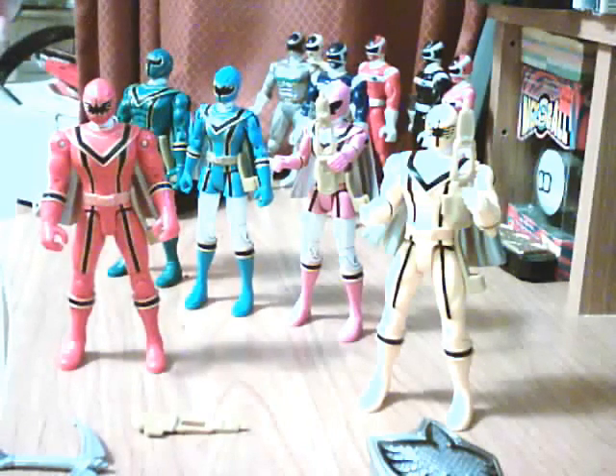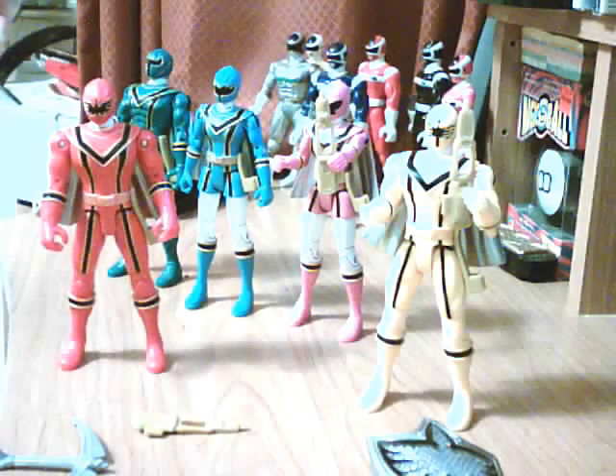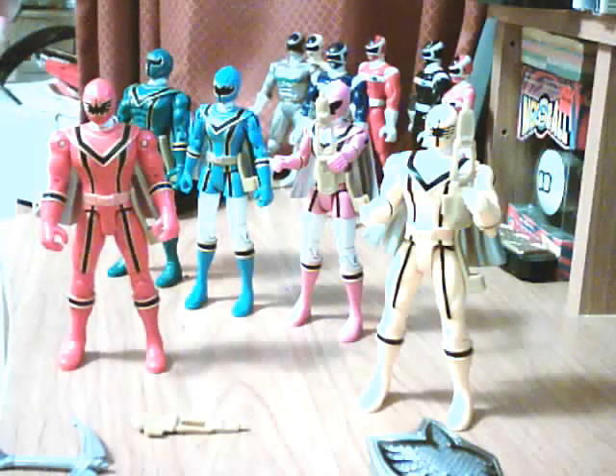I would recommend them. Although we've seen this color scheme before, this time they actually switched yellow and blue. We had that in Ninja Storm, but this is the first time with five members where blue and yellow were switched in gender. This is also the first series based on a magical theme, so that was pretty awesome.